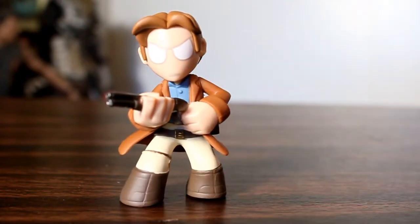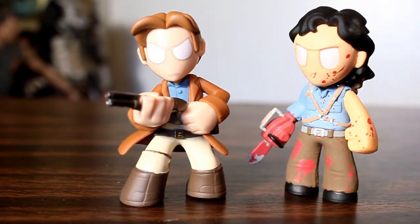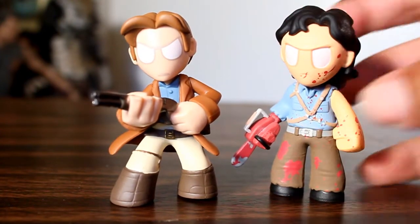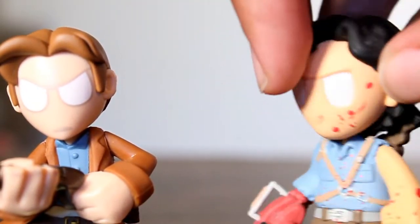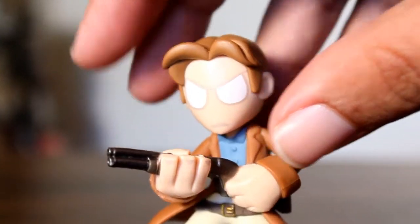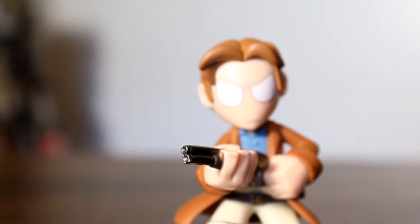Design-wise, this figure is very similar to the Funko Horror Mystery Minis line, where they've got the same shaped head, the same kind of feet, the way they kind of droop down and circle out at the bottom. But one difference is that the Horror Mystery Minis have sculpted eyes, whereas this one's just a smooth surface with the eyes painted on, so there is a little more detail in the face in the Horror line.